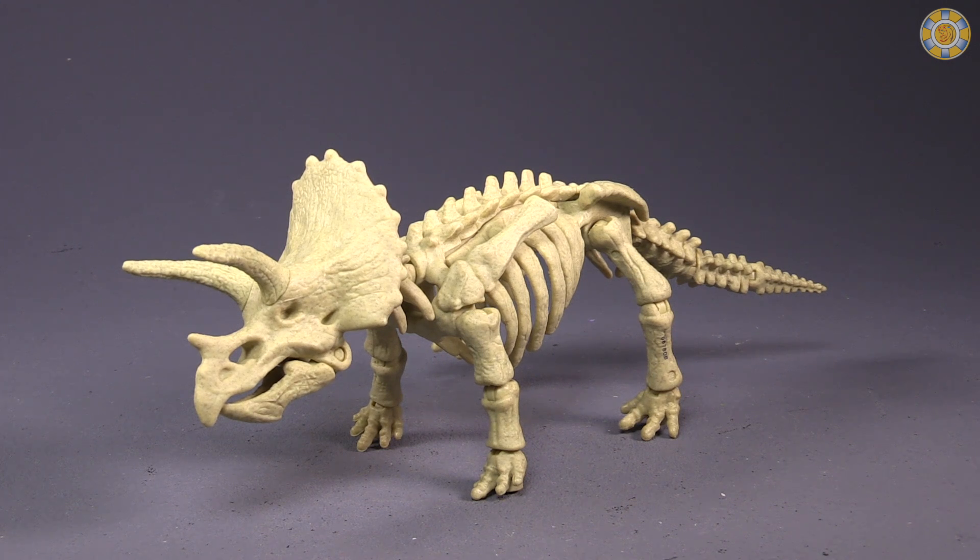Would I recommend this set? If you absolutely have to get this or the Velociraptor, get it, put it in dino mode, and then leave it alone. Don't bother doing anything with it afterwards because, quite frankly, it's going to break at some point.